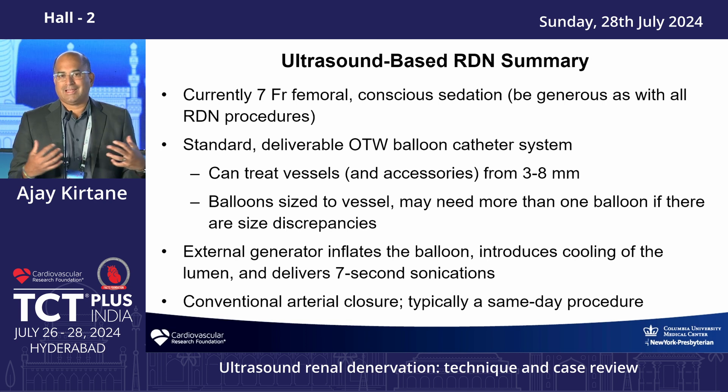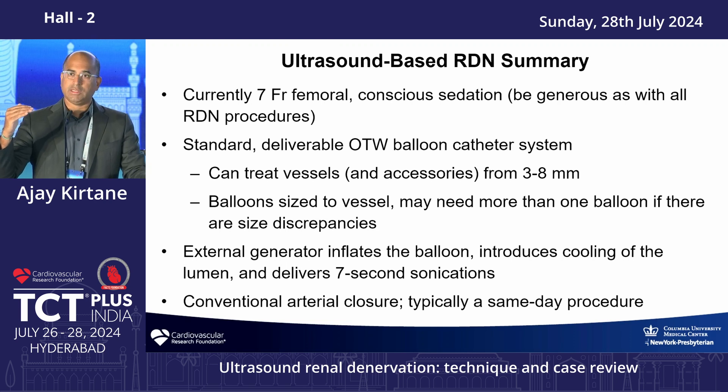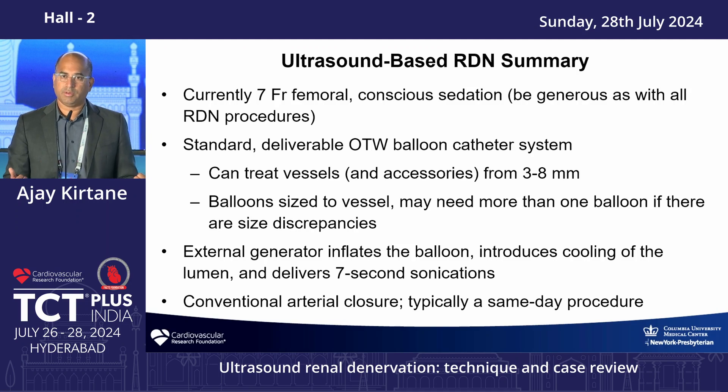Setting honest expectations is critical. Telling patients you will cure their hypertension and get them off all medications will lead to disappointment, because that's not how this works. Regarding medications: in the trials, most patients who achieved blood pressure control remained on their prior regimen but went from poor to adequate control. Only patients with minimally elevated baseline blood pressure might reduce medication burden. In general, this procedure works as well as approximately one antihypertensive medication — so a patient on four medications will likely stay on three or more, just with better control and reduced event risk.